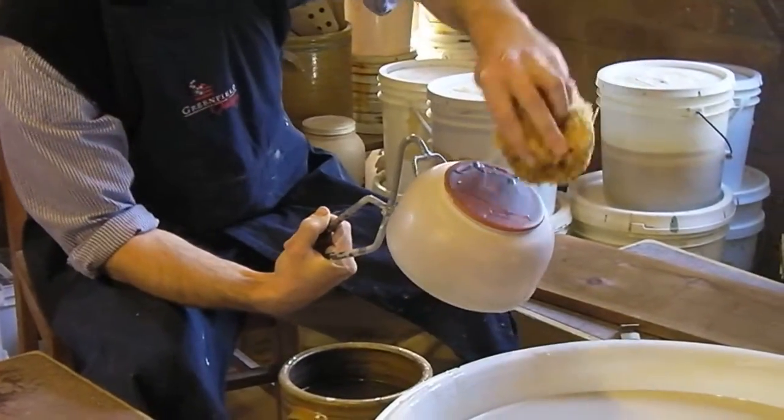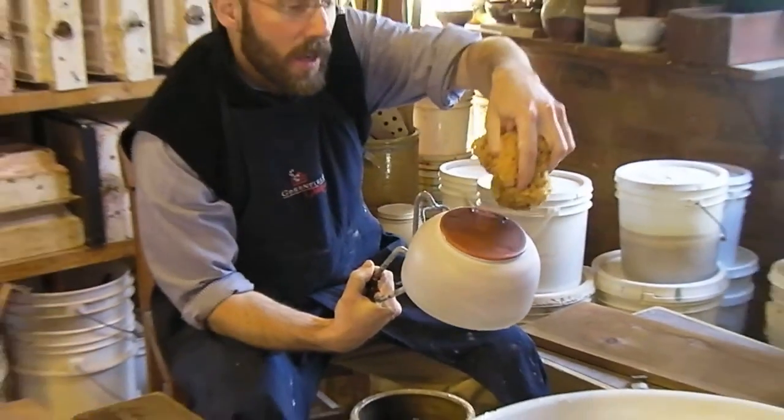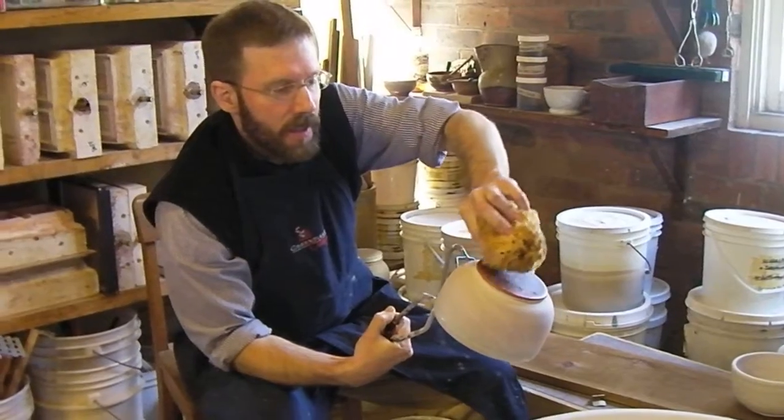The bottom has been waxed with beeswax, which is why there isn't any glaze sticking to the bottom. And I'm just going to sponge off the little bits of glaze droplets that did appear there.